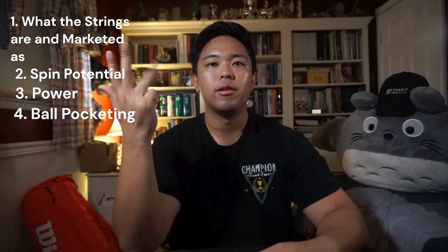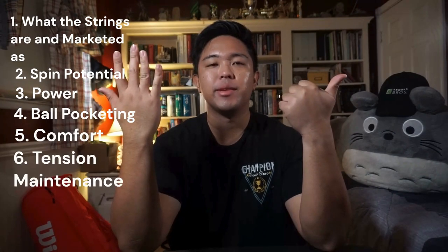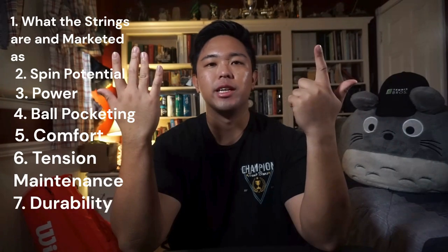This time I'm going to have a little bit more structure within my video. I will be organizing my thoughts based on a couple of categories: 1. What the strings are and what they are marketed as, 2. Spin potential, 3. Power, 4. Ball pocketing, 5. Comfort, 6. Tension maintenance, 7. Durability.